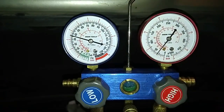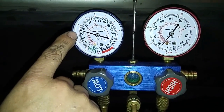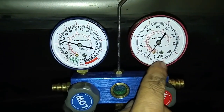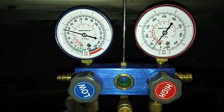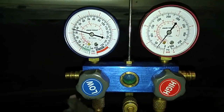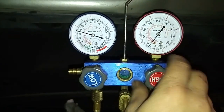No more pressure can get into the high side line except for the pressure indicated on the low side, which is right now around 36 PSI. The high side gauge is basically mimicking the pressure that's on the low side. You'll have a little bit of residual pressure on the high side which will amount to a couple tenths of an ounce of refrigerant. Now we'll close this off.